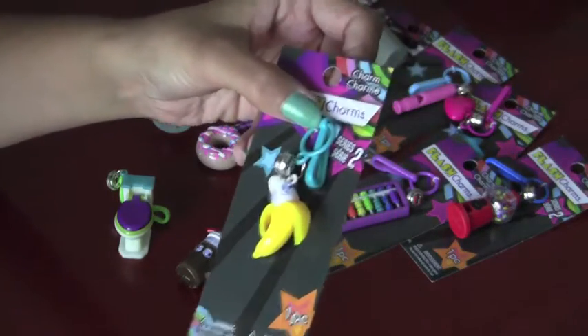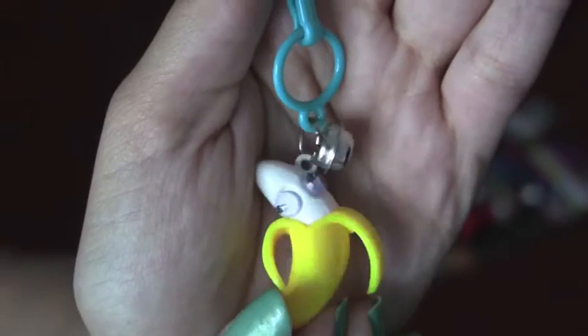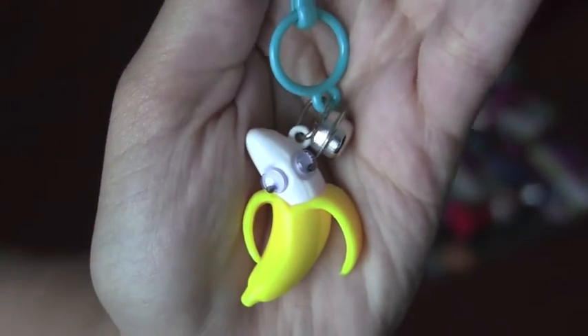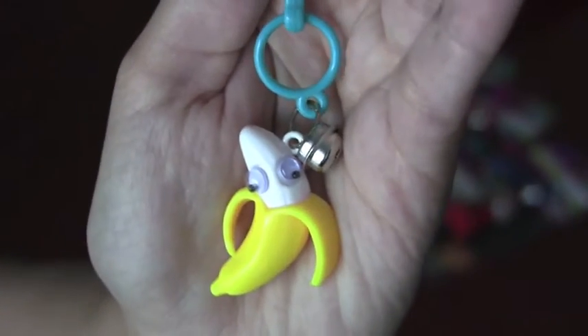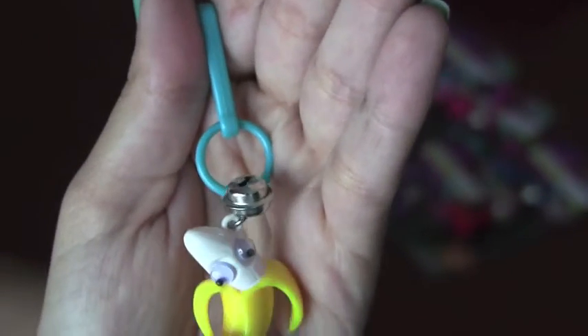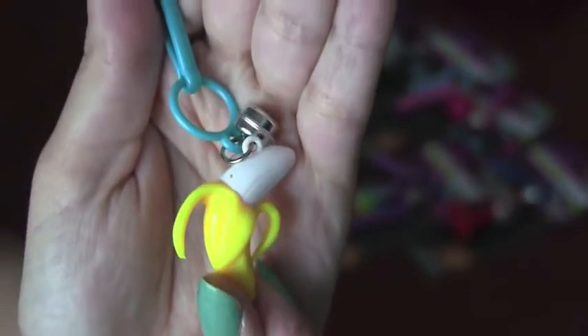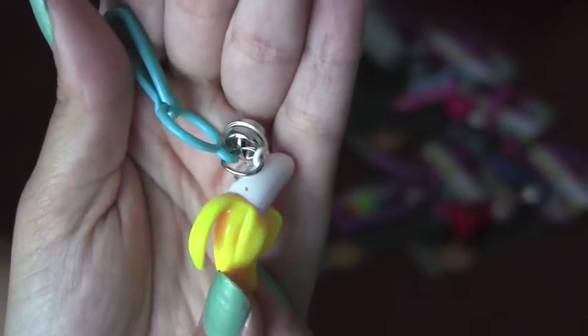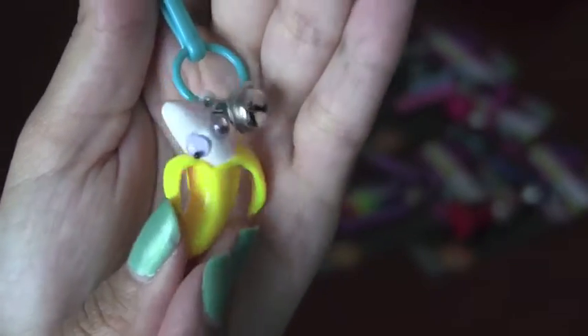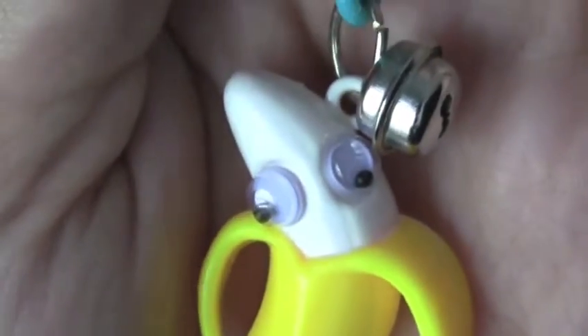Next we're going to open the banana. I actually had to look through a whole bunch of them to find some that didn't have the eyes coming off of it. For some reason, a lot of these banana charms, the eyes were sliding off the top. You can see its peel is open. I really like this one because I think it had a lot of appeal — ha ha, get it?